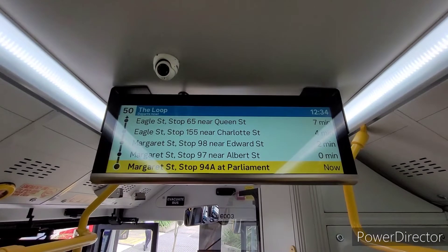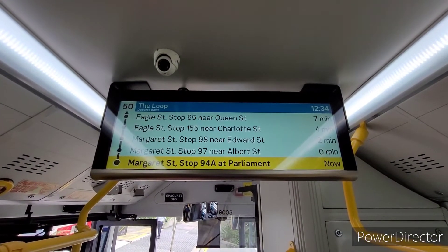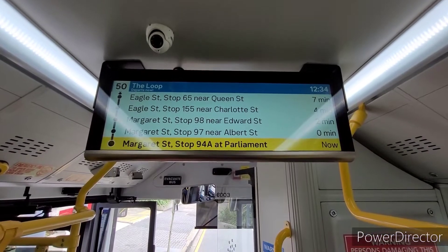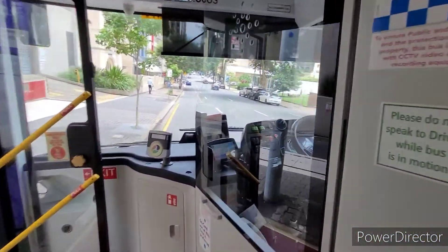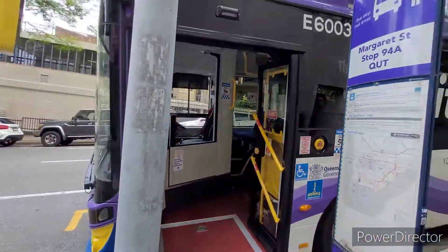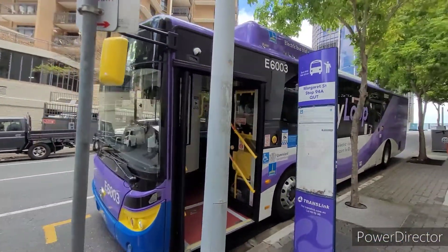This bus has a display which shows how far it is to the next stop. And that's our look at the e-bus 6003.